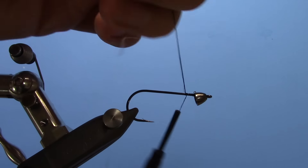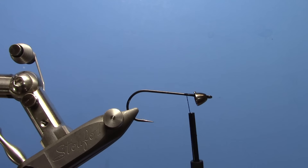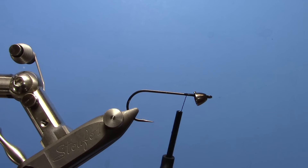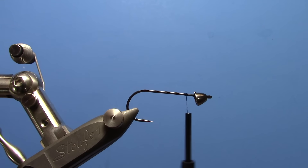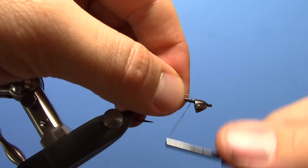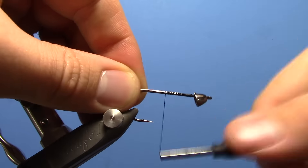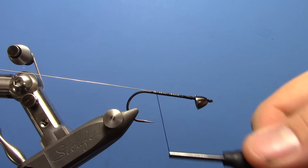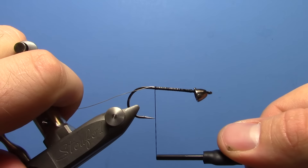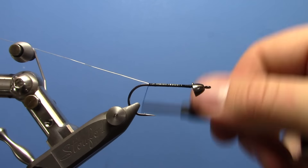Snip off your tag. We're going to take a piece of brassy size silver wire and tie it in right at the front here, double that over, and go ahead and bring it all the way to the back of the hook.